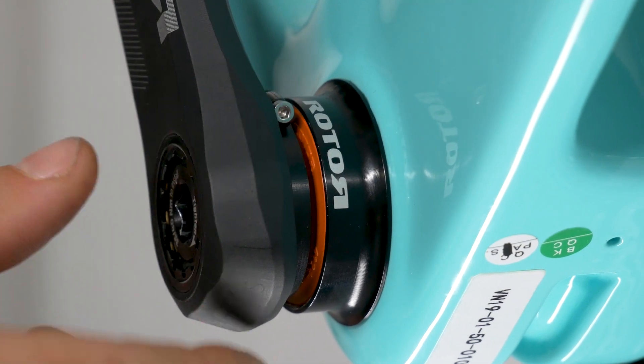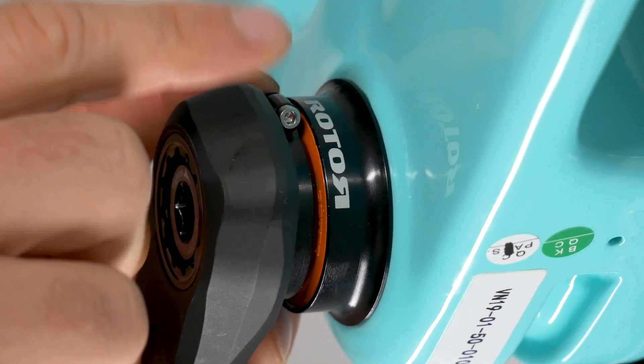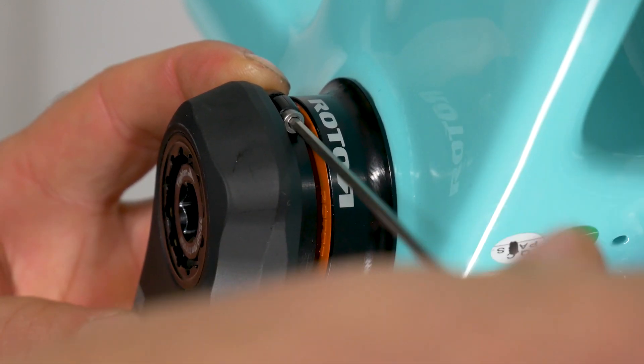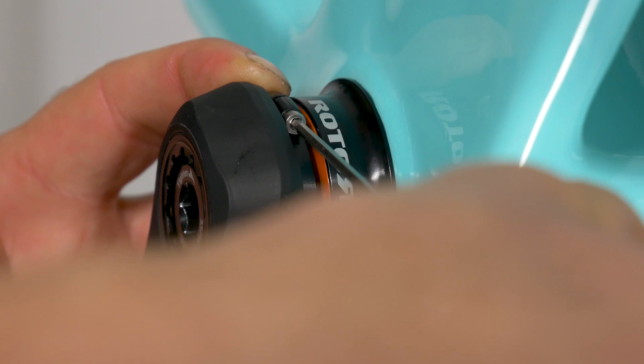Turn the preload nut clockwise until it is snug against the spacer or bearing cover. Using a 2.5mm allen wrench, tighten the preload nut using only two fingers to ensure that you do not over tighten and strip the small bolt.